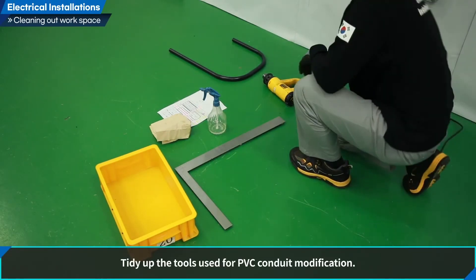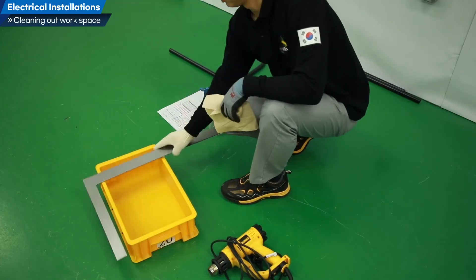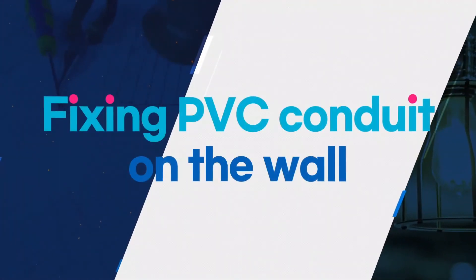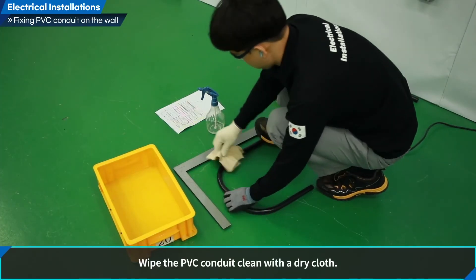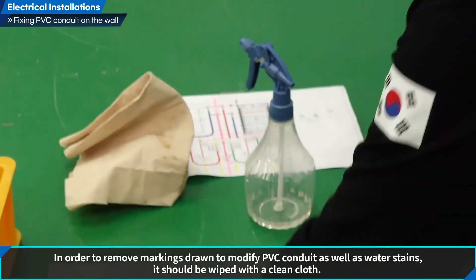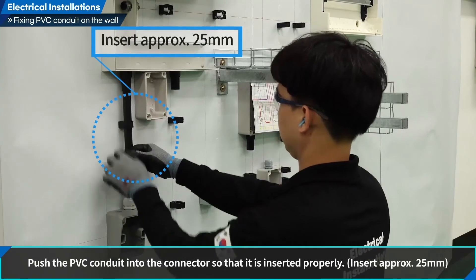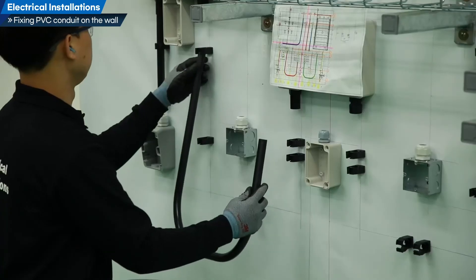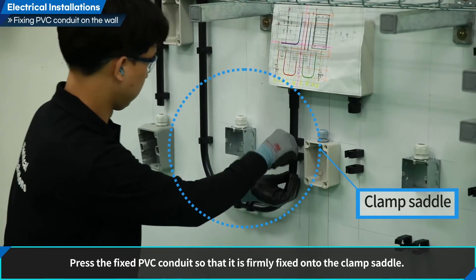Let us clean up the workspace. Tidy up the tools used for PVC conduit modification to secure workspace and prevent safety-related accidents. Let us fix the PVC conduits on the wall. Wipe the PVC conduit clean with a dry cloth to remove markings and water stains. Install PVC connector by pushing the PVC conduit into the connector so that it is inserted approximately 25 mm. Fix the PVC with a clamp saddle, pressing firmly so it is securely fixed.